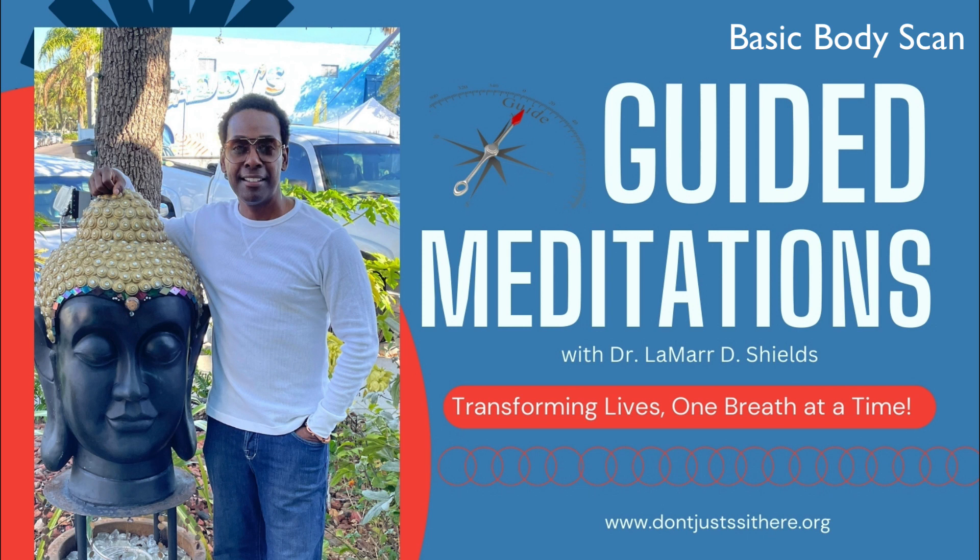Continue scanning through your abdomen, chest, back, shoulders, arms, and hands, noticing the sensations in each area.